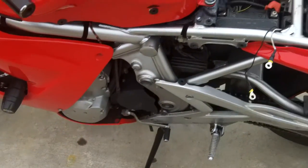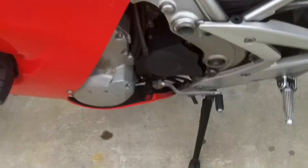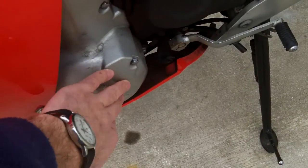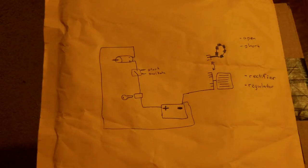In order to get to the charging system, you have your voltage regulator here. On the left side of the bike you have your stator, which is your alternator, under here, and you have some wiring. To visually understand what's going on when we have a no-crank, no-start situation, here's a little diagram.